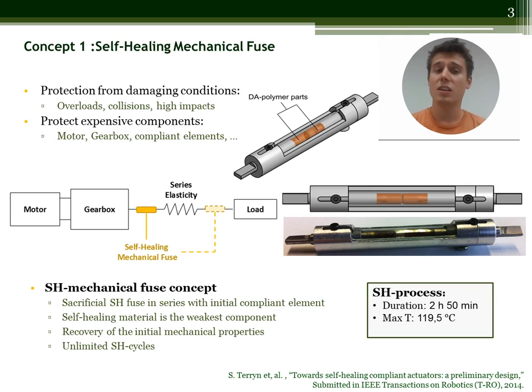The first concept is a self-healing mechanical fuse which can be implemented in a compliant actuator. Whenever an overload or high impact occurs on the actuator, the fuse will break sacrificially. It is however a self-healing component, so its initial mechanical properties can be recovered after a self-healing process. Using this principle, all components are protected and no additional over-dimensioning is required.